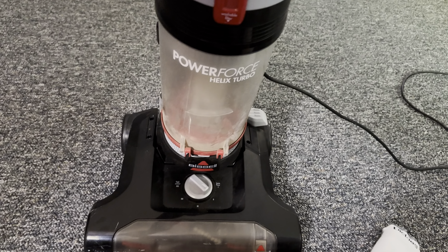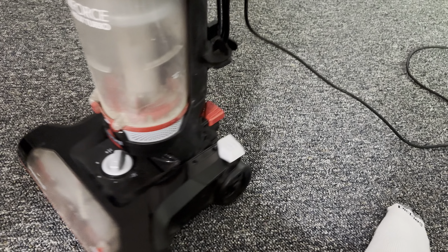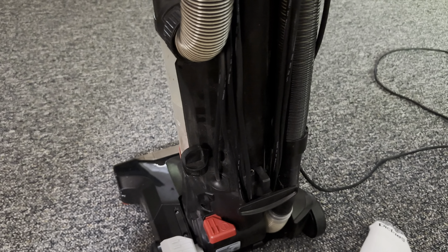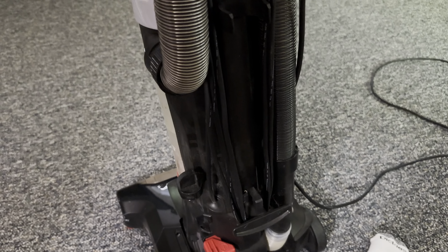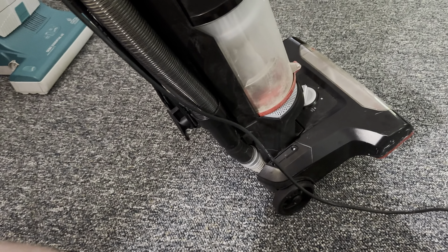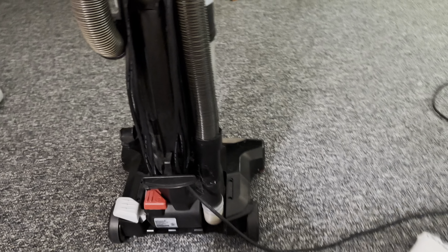Obviously I told you about the belt — the brush will stop, but what are you going to do about that? So yeah, it works fine. It's a few years old.